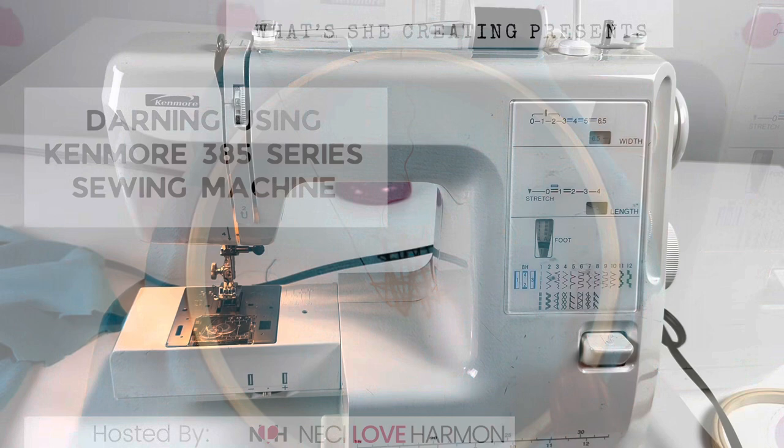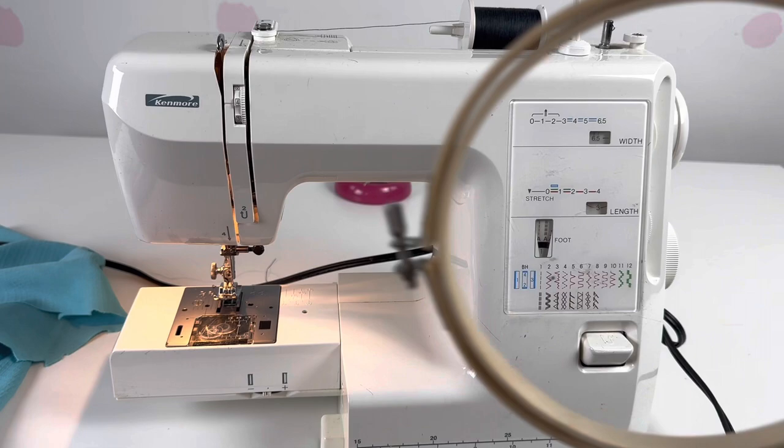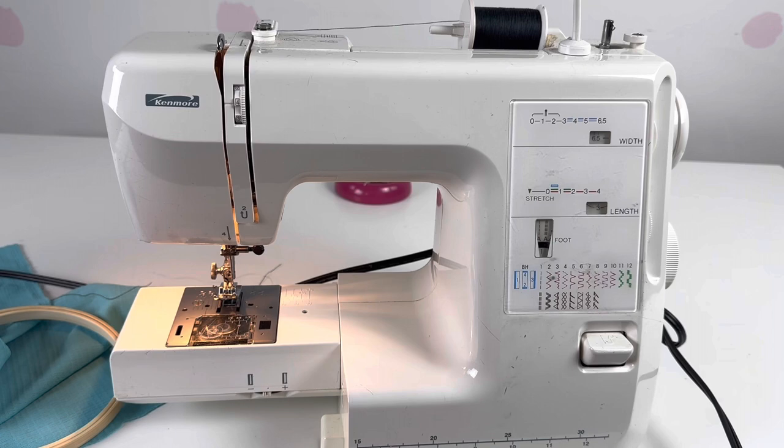Hi all, Niecy Love Harmon here of What's She Creating Enterprises. Today we'll be working and using darning with the Kenmore 385 series sewing machine. Here are some of the things you need before you get started: you will need an embroidery hoop as well as some fabric or your item at hand. Darning is used when you have worn out layers of garments and you want to mend the tears or the worn out areas.